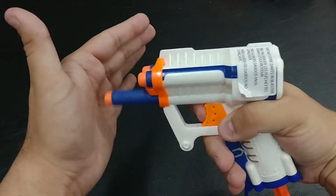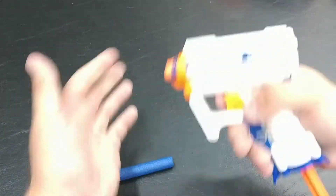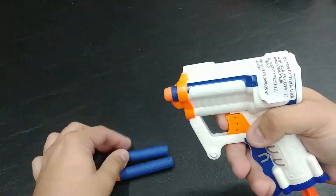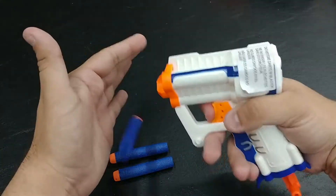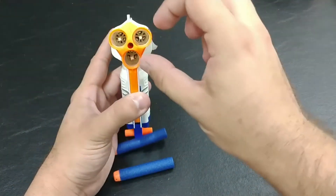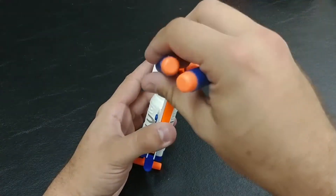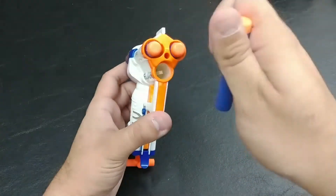You can even see, as I keep loading the same one in there, it's always firing from the bottom. Now it's going to rotate to the top one. Now it's going to rotate to the last one in there. It knows, by a little bit of pressure, which darts are in there and which one to focus all of its spring power on.